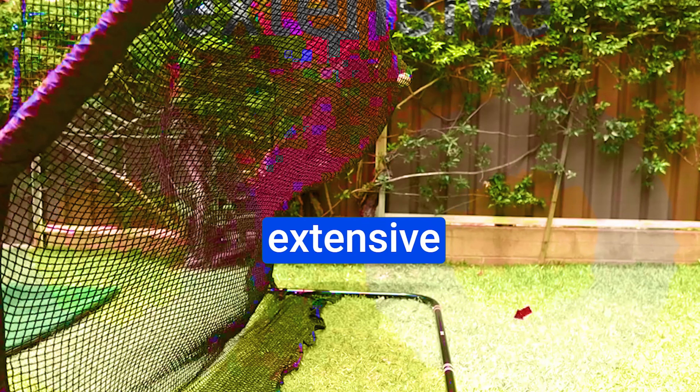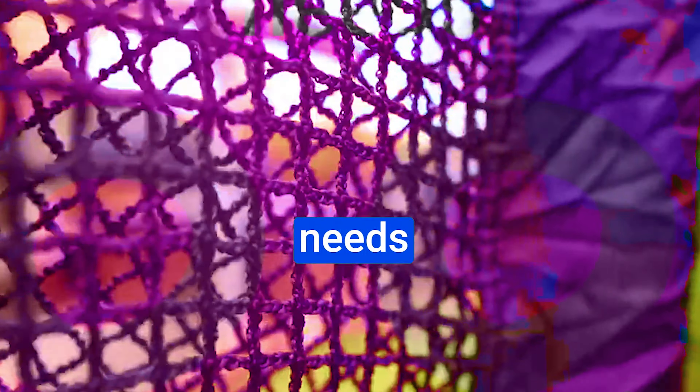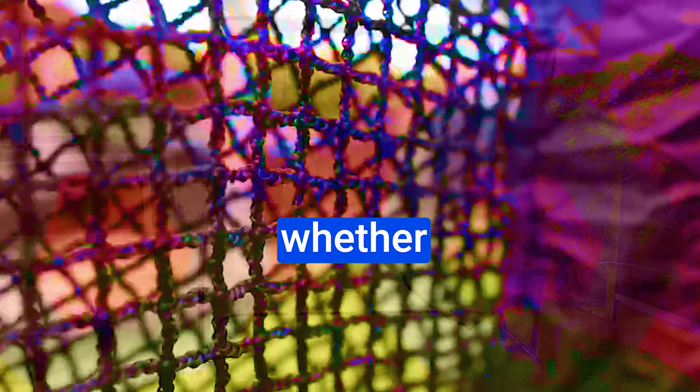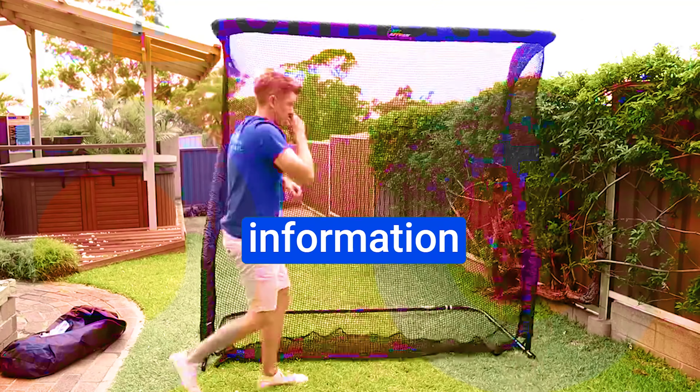What's up guys, today's video is on the best Hanma golf balls. Through extensive research and testing, I've put together a list of options that'll meet the needs of different types of buyers. So whether it's price, performance, or a particular use, we've got you covered. Now let's get started.